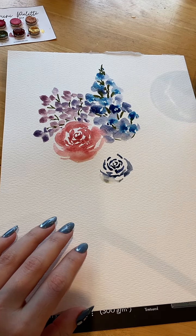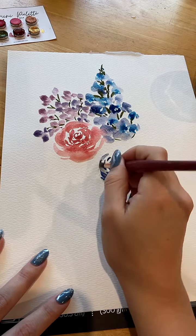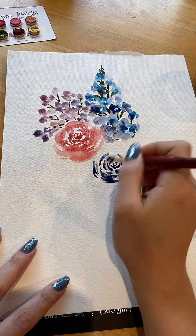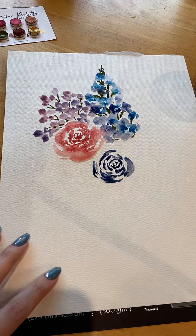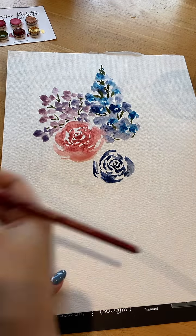I don't ever use drying tools. I always let my layers dry naturally. I know people that do, especially people that work with landscapes or people that like mixed media and want to get onto the next layer. But I'm a very quick painter, you know that.